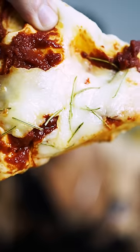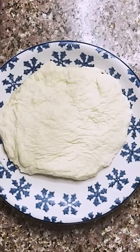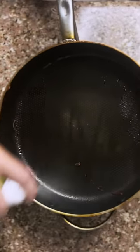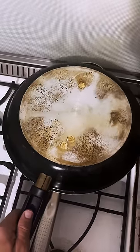Gordon Ramsay's pizza recipe versus Snooki's pizza recipe. Snooki starts out with a pre-made crust, puts down some pizza sauce, mozzarella cheese, pepperoni, hits the cast iron pan with non-stick spray, stovetop on a low burn, cover it for eight to nine minutes.